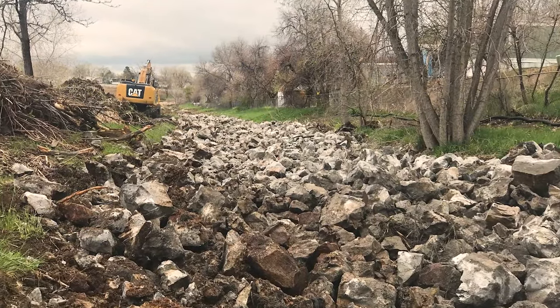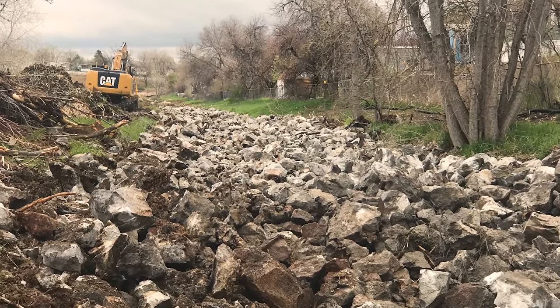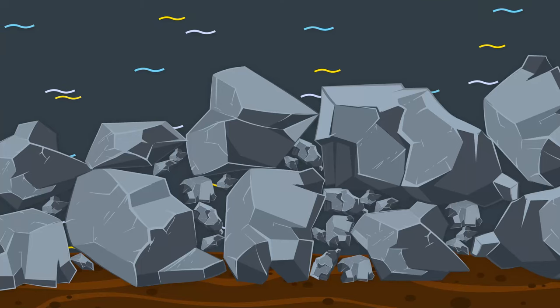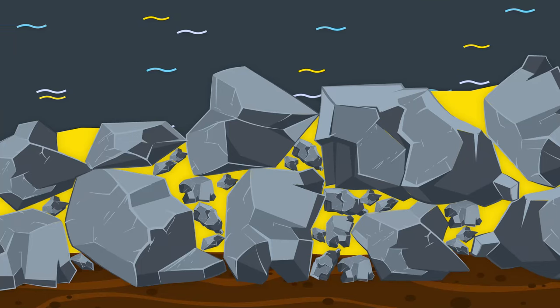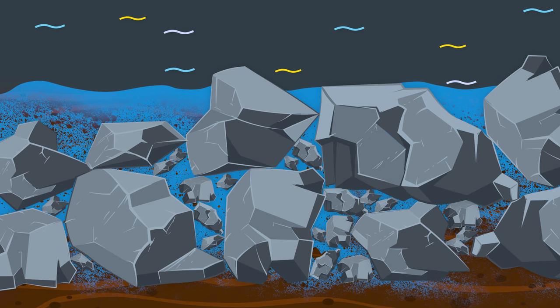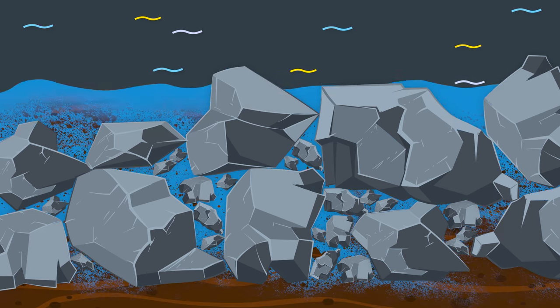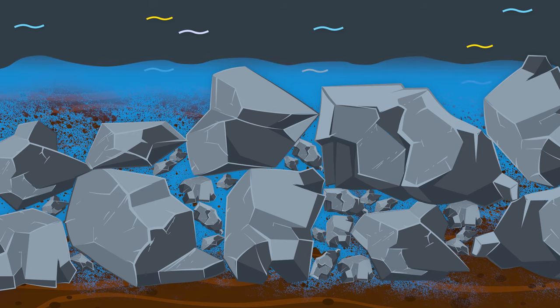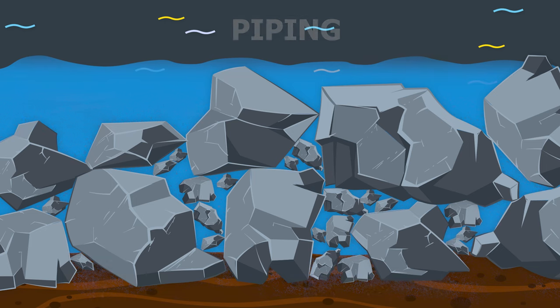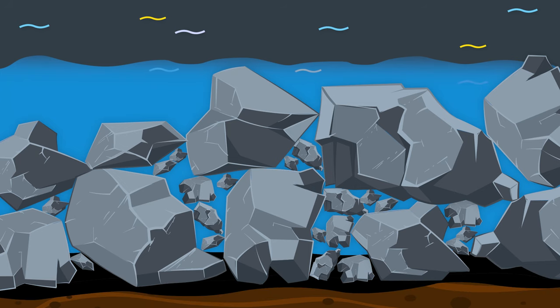Conventional riprap is unsightly and creates some nuisance concerns, like rodents burrowing in the voids or humans twisting their ankles walking on it. Even well-graded riprap will still have visible voids, so it's not a very effective filter by itself. Over time, groundwater seeping through the ground can push underlying finer soils out through the voids, or the action of water rising and receding can pull finer soils through. We commonly refer to this type of erosion as piping. To prevent piping, small gravel like the district's type 2 bedding material and/or a geotextile fabric need to be placed under the riprap to protect the underlying soil.